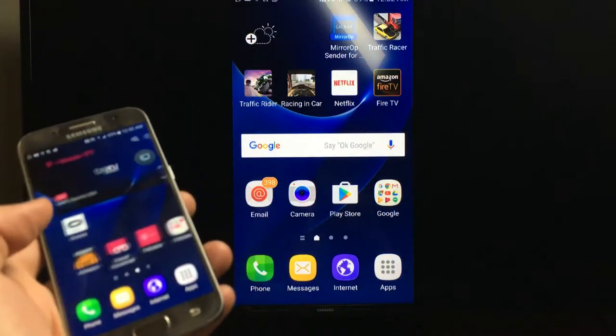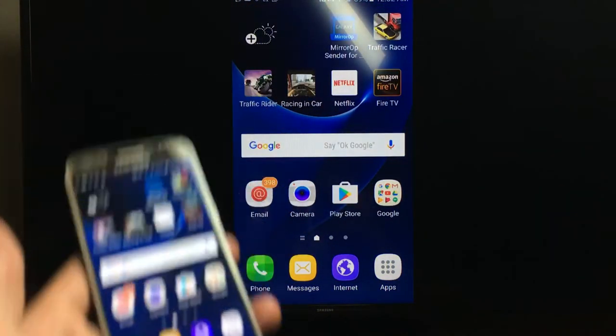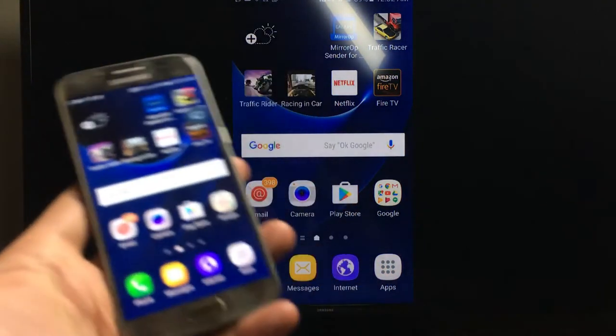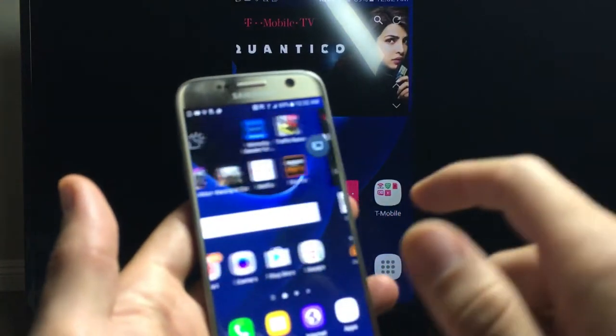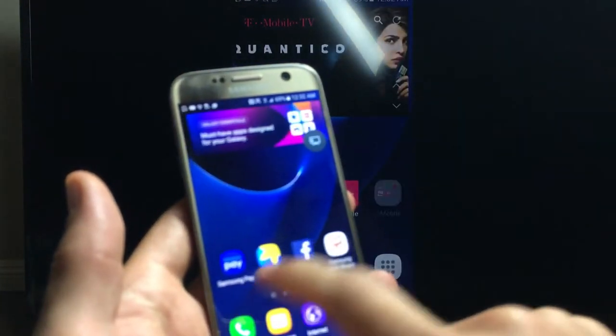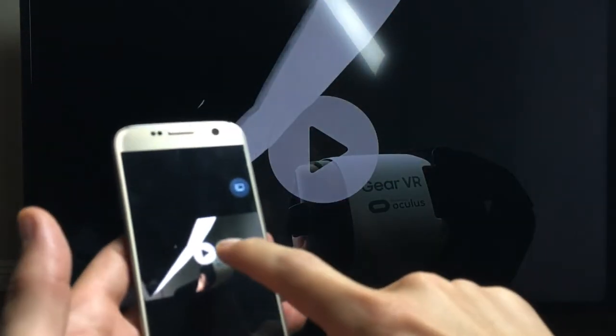So we're screen mirroring now. What can you do with screen mirroring? Well, you can do a lot of things. Don't forget you can also cast stuff too — I'll show you the difference in a second. But basically with screen mirroring you can play games. You can bring people over and show them your photos or videos that you have stored locally.